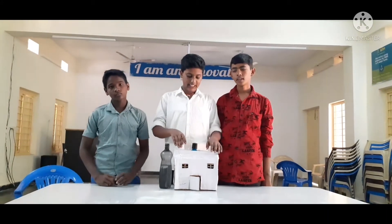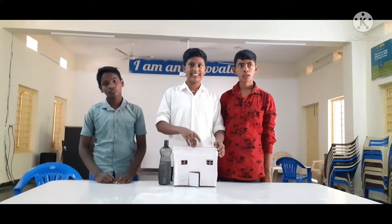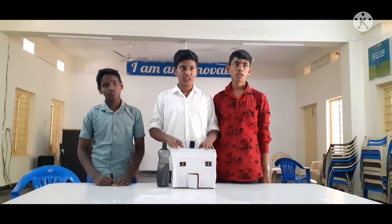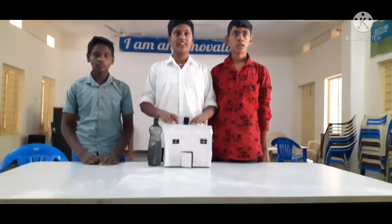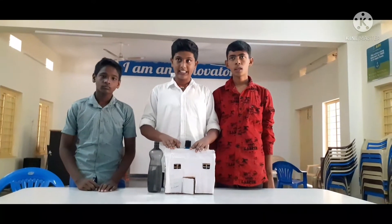Project type is water alarm system. Objective of project: water is a precious resource. Life is not possible without water. We cannot survive without water.